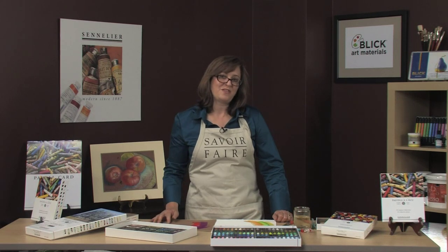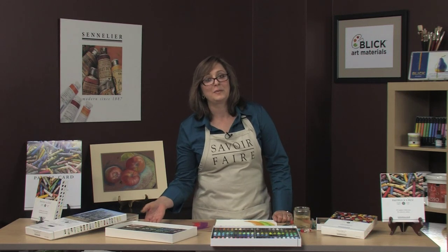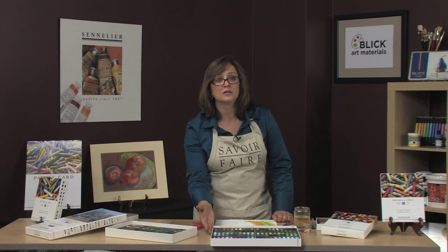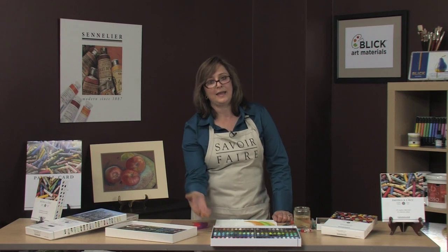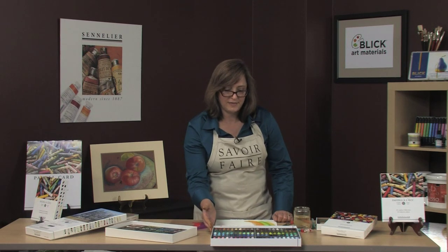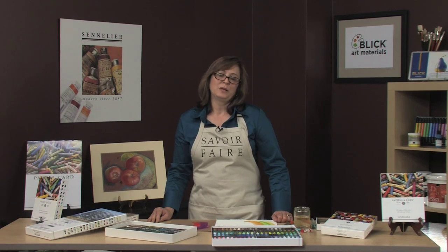I used to be a professor — I taught at a major university — and when I first started teaching, I brought my Sennelier pastels in so my students could learn the difference between these high-quality, artist-quality pastels and those that are lesser in quality. They understand that there is a difference in the pigmentation, the color, and the feel. Learn more about Sennelier soft pastels and paper on the Blick website.